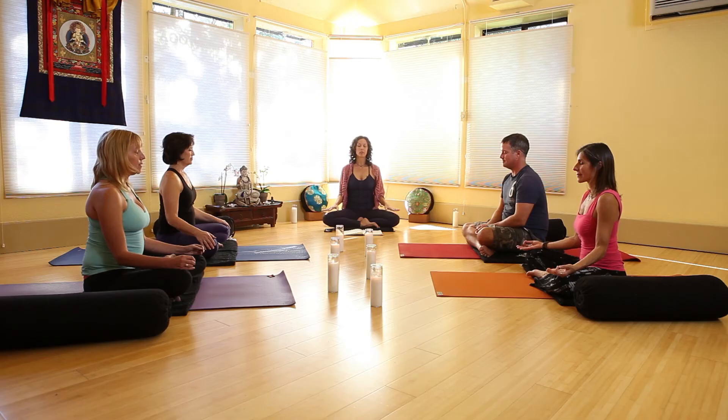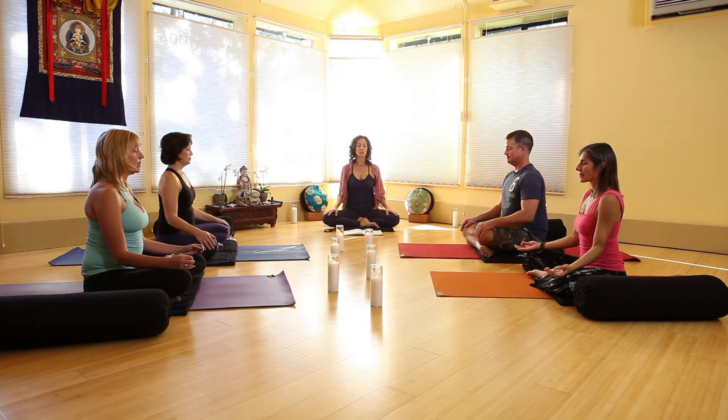We're going to dive right in and start by setting an intention. I'll ask you to sit in a comfortable position, go ahead and close your eyes. You can have your palms down if you're feeling a need for grounding today and drawing inward, or you might have your palms up as a symbol of receiving and openness. Choose what feels right for you as you're breathing naturally in and out of your nose.